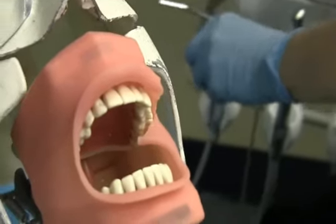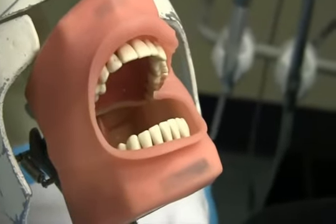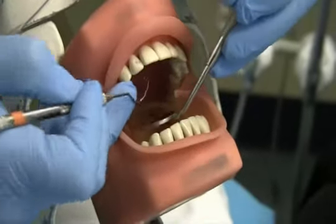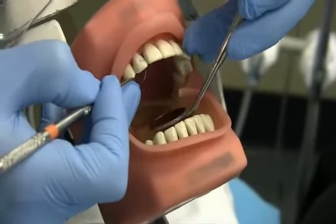Assuming that approximately 10 minutes has passed, the dental assistant would then pass the dentist the mirror and explorer to ensure that the tissues are sufficiently numb, meaning that the tooth is ready for removal.